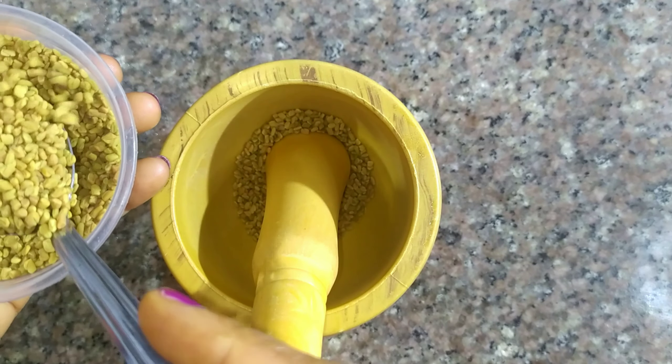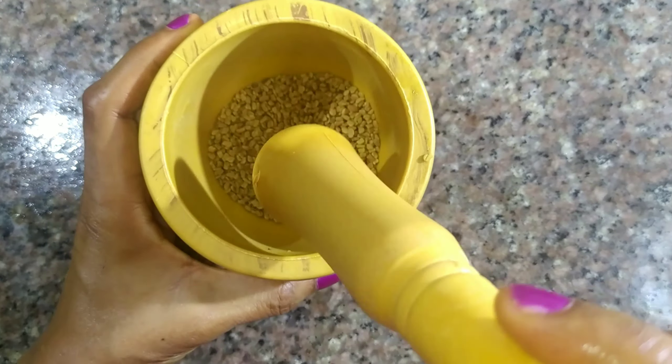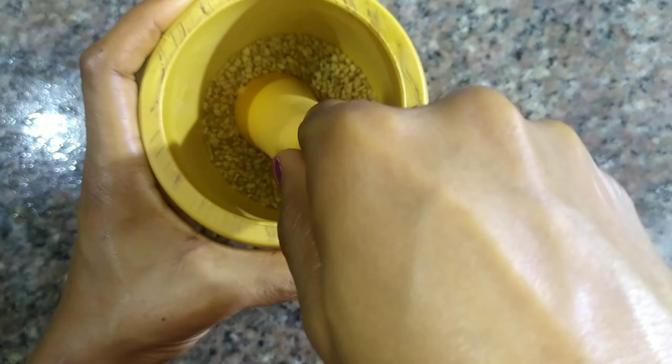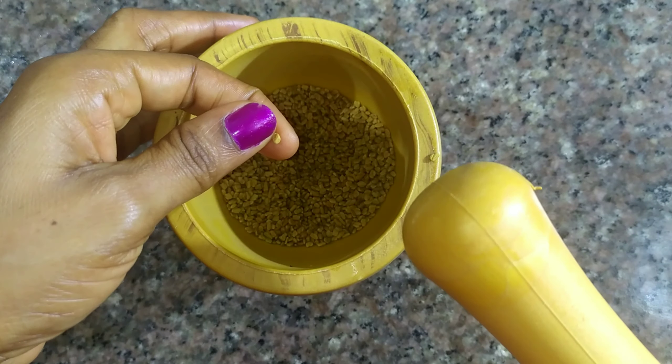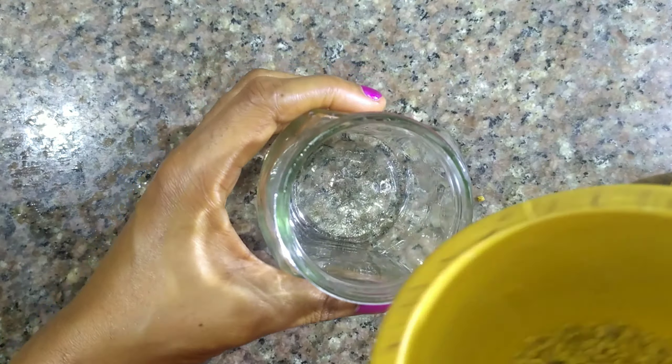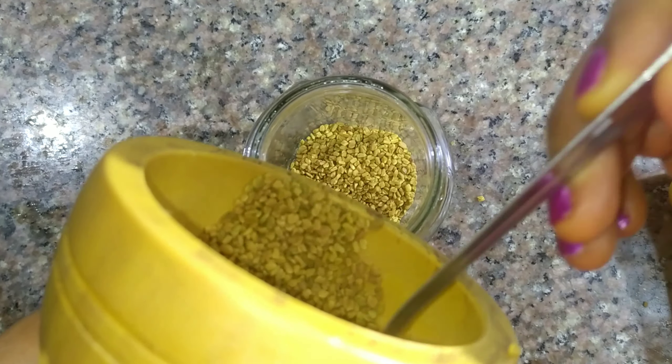Breaking it a little ensures that whatever we do, we penetrate into the fenugreek. If you don't have a mortar and pestle — this is a mini mortar and pestle I bought online from Jumia — you could use your blender to break it a little. After successfully breaking the fenugreek seeds, we are going to pour them into a glass jar.